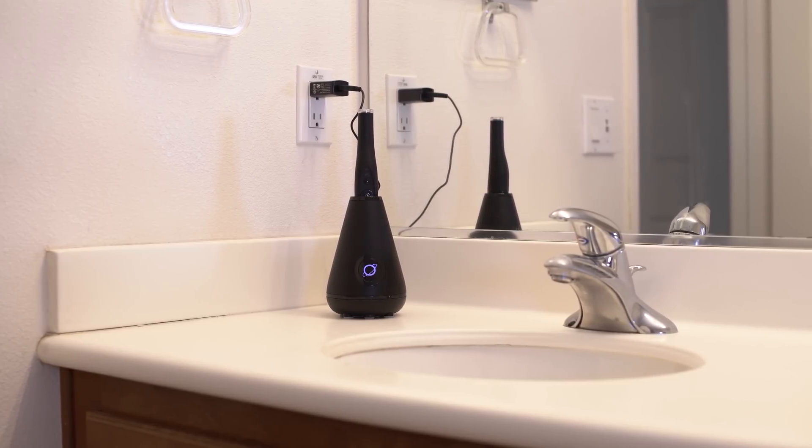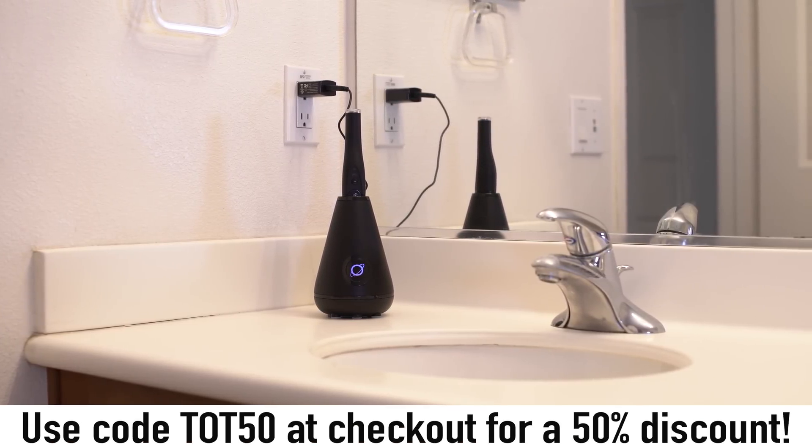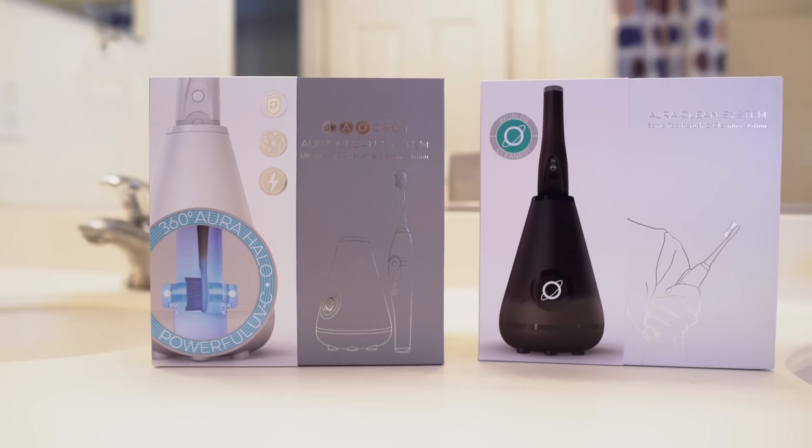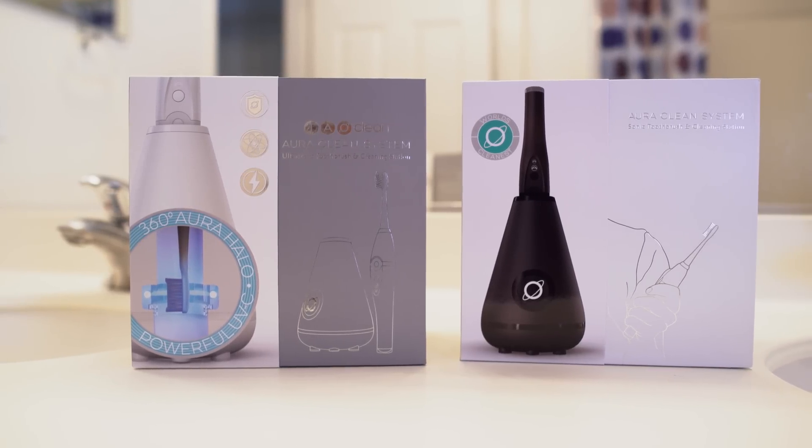What's even better, tech fans, is right now you guys can get 50% off with a discount code that we'll have down below. So check out TowelClean for yourself and keep that potty mouth clean.